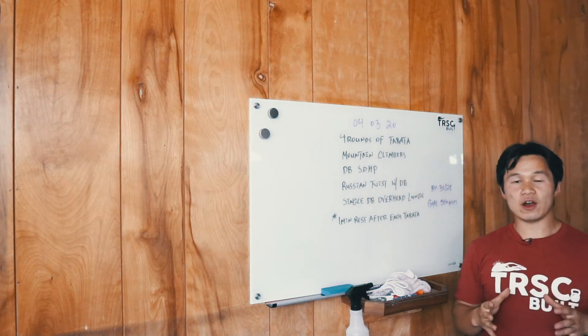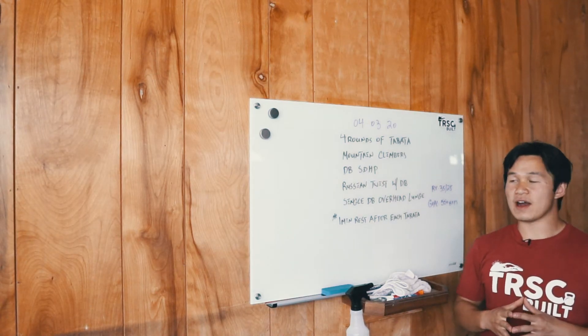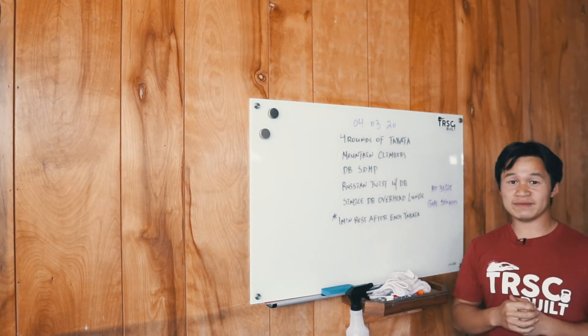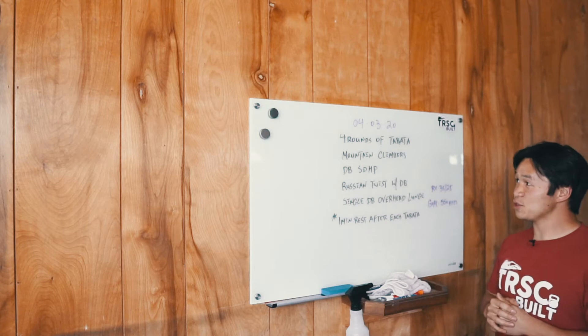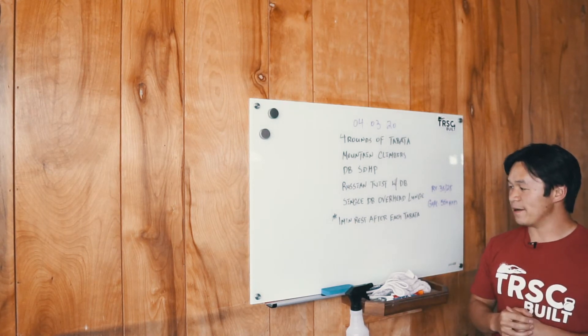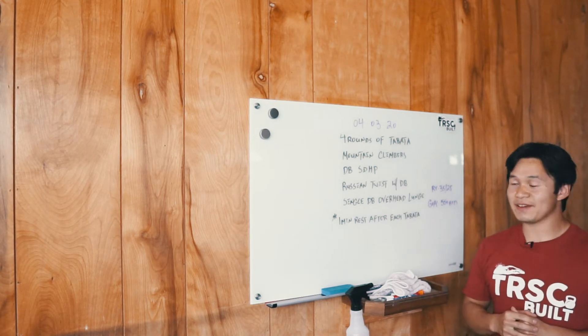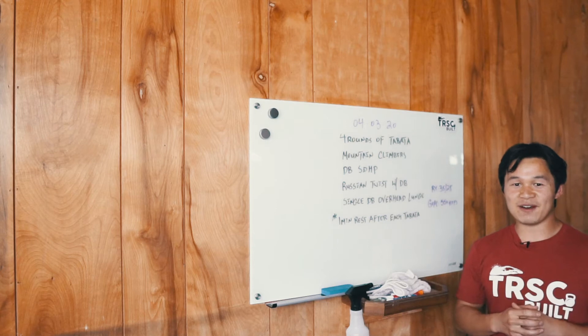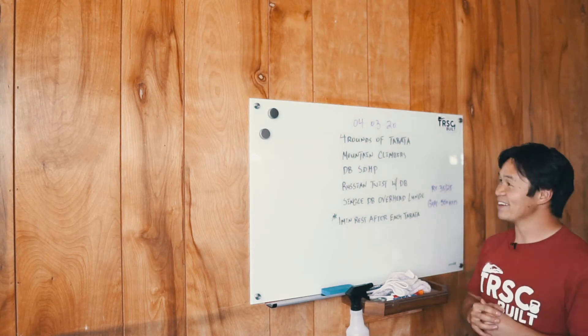Happy Friday, hope everyone's having a good week. Workout for today is a Tabata party. If you guys know coach Mary, this workout is all her. For a lot of us it's a warm-up, but it's gonna be a tough workout. Make sure you keep calm and keep tackling it.